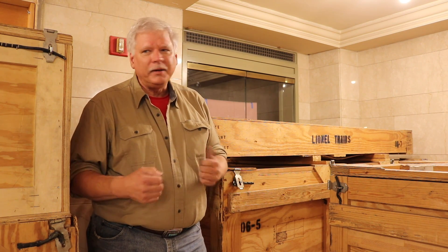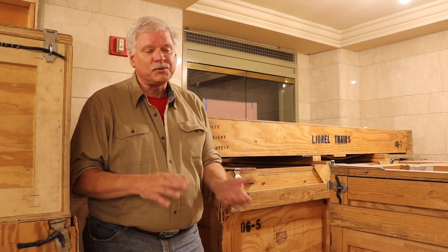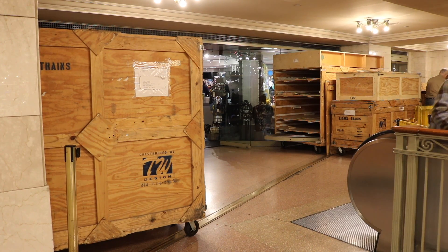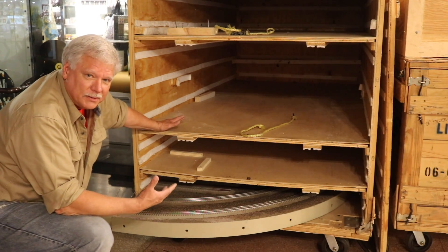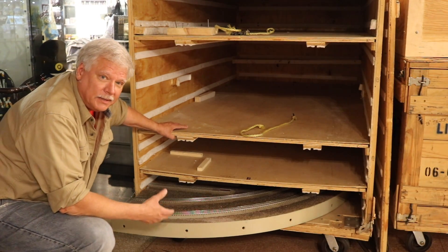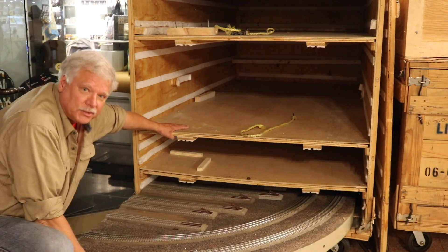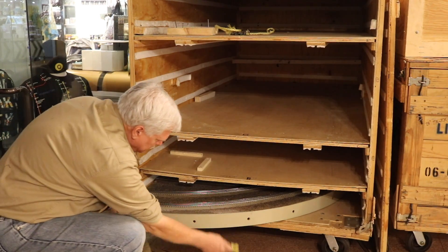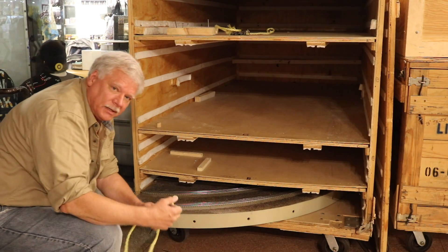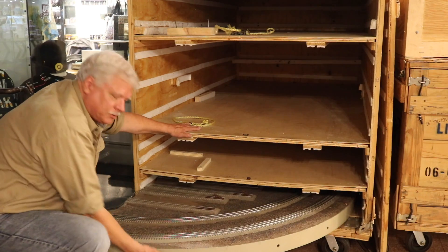We've only been at it now for two hours and we've got the whole base in and almost all the tabletops. The tabletops just slide right in. We have a rope that we tie through these holes — that holds the plexiglass in and helps us drag it out the first bit. They're different sizes depending on what's on top.